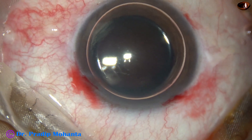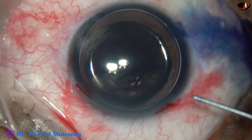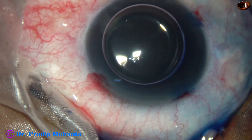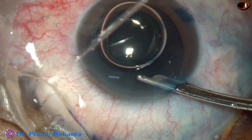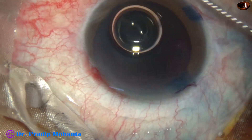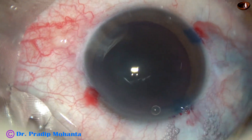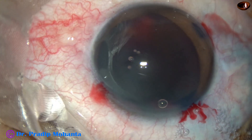Beneath this air bubble, trypan blue dye is applied on all parts of the anterior capsule. The dye should touch all parts of the anterior capsule. When you apply the dye underneath an air bubble, staining is quick. A little bit of adrenaline has been applied. Now the dye is washed out, and after washing the dye, the anterior chamber is filled up with a dispersive viscoelastic substance. This is 2% hydroxypropylmethylcellulose, applied over the anterior capsule for better visibility.